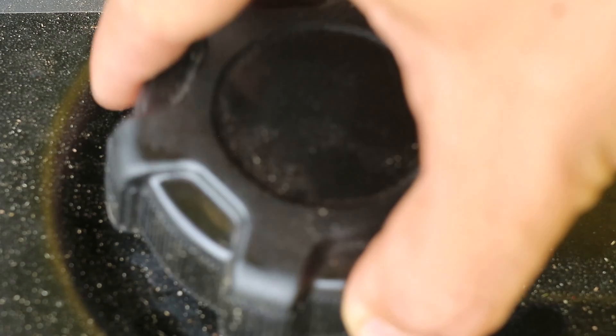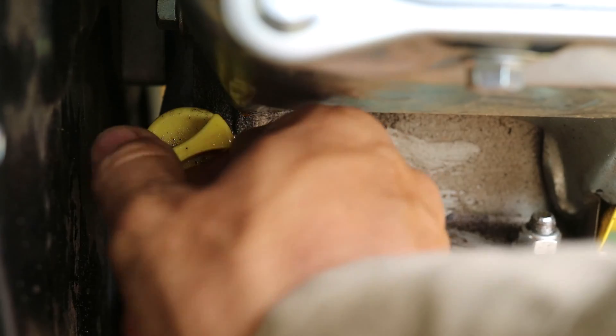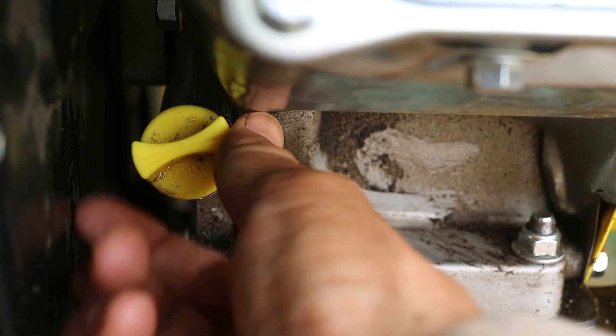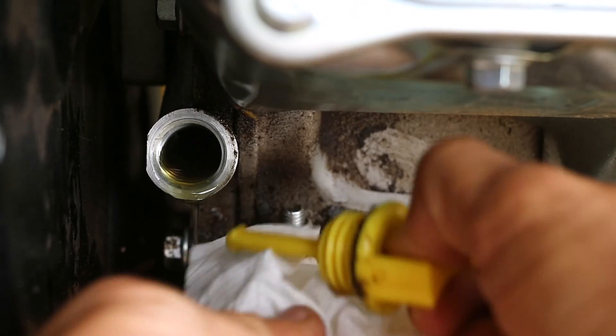With the tabs in line, the fuel cap is first pushed down then rotated to keep it in place. With a full tank of fuel and the machine clear of debris we can begin the startup procedure. The oil check is the first step. That said, the oil level should ideally be checked on a cold engine. We can remove the oil filler cap with a dipstick to check the oil level.